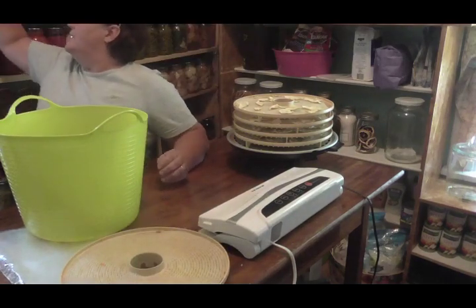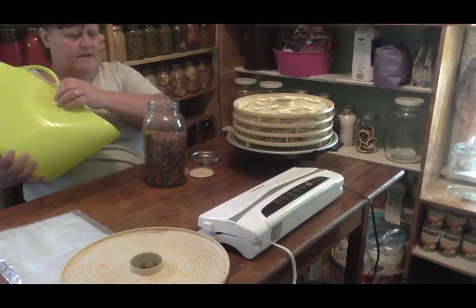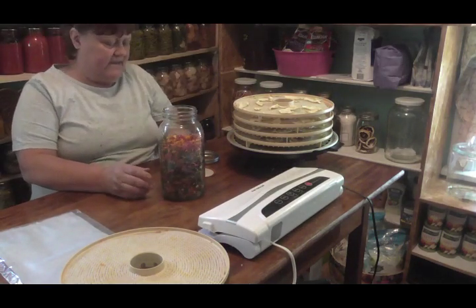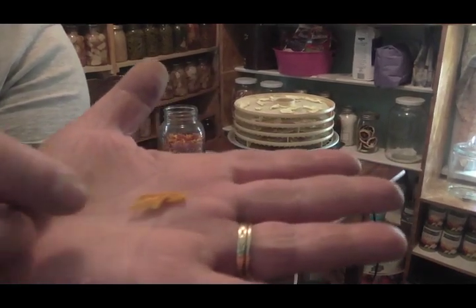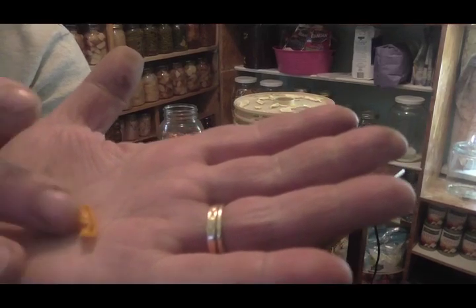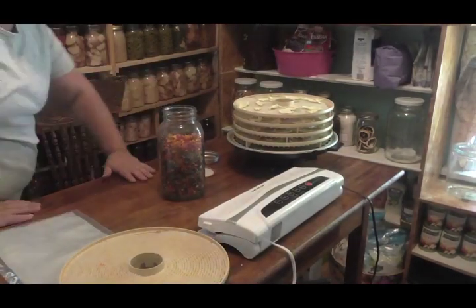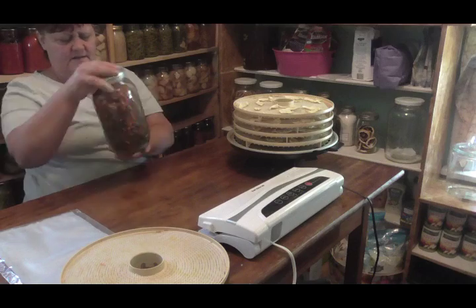This is my jar right here with all my peppers in for the winter. These turned out beautiful, absolutely beautiful. Somebody asked me - they said they thought maybe they did something wrong because their peppers come out looking like there was no meat left, just skin. That is how they're going to turn out because they're completely dried. Once you rehydrate them, of course it fluffs back up, puffs up. That is how they're going to look - that's perfectly normal and that's what you want.